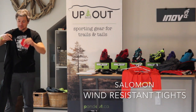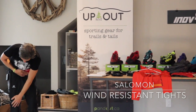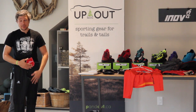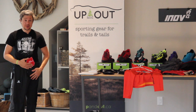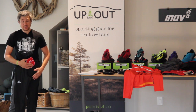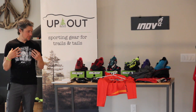This Salomon tight — as the label shows — has the whole front of the tight, right down to the knee, in a Gore-Tex wind stopper material. The difference that makes in your ability to go out there when it's minus five or even minus fifteen is incredible.